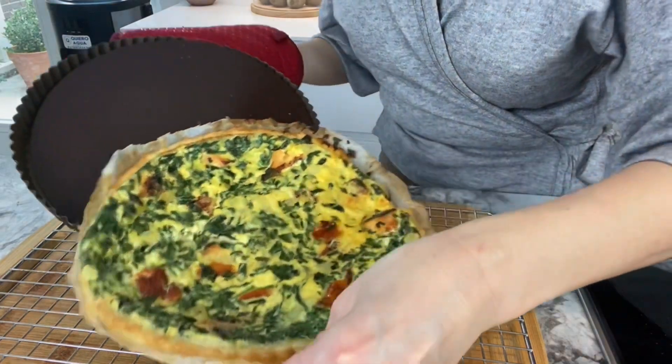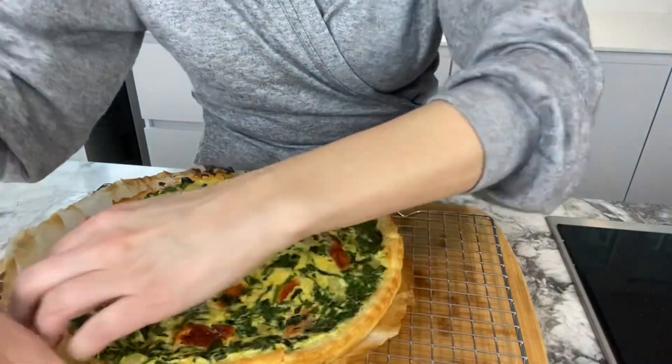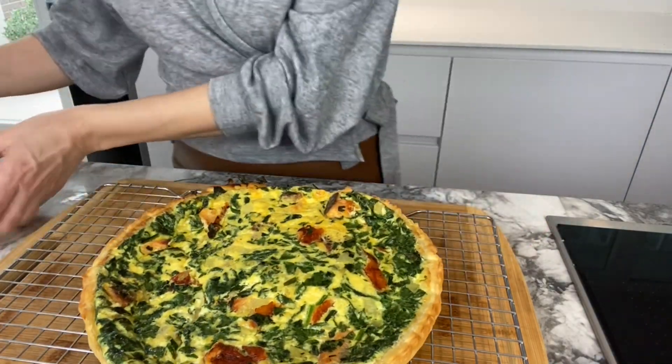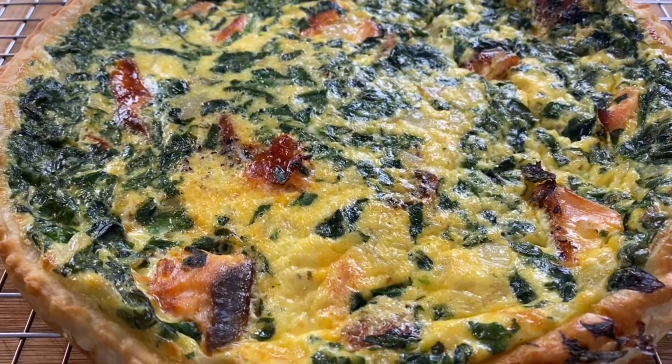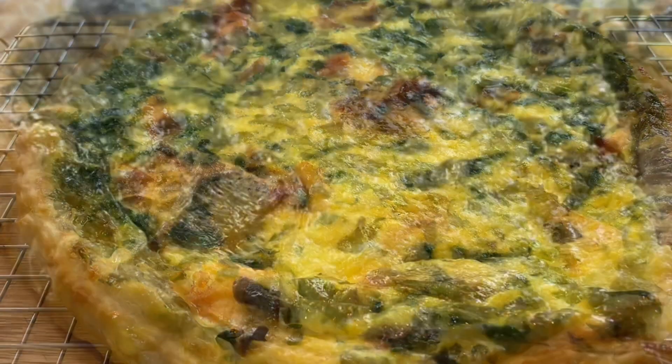Once you've done this, it's ready to go into a preheated oven for around 25 to 30 minutes. When your quiche is ready, you want to make sure that it cools down on the rack. Also get rid of the parchment paper, otherwise the quiche will become soggy. Let it cool down like this and then it's ready to eat.